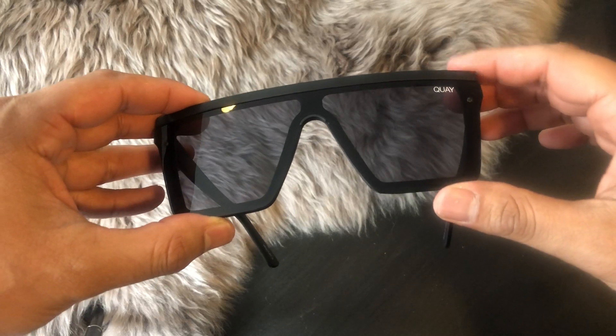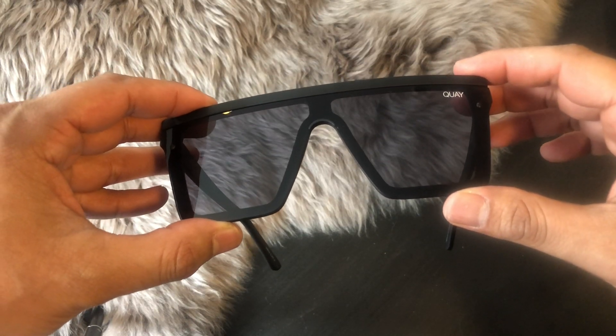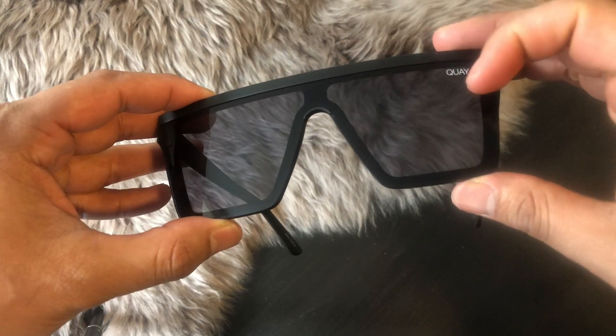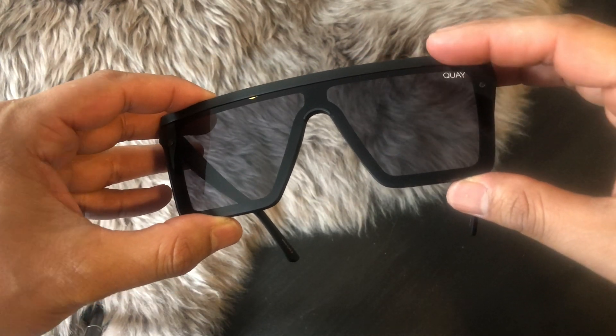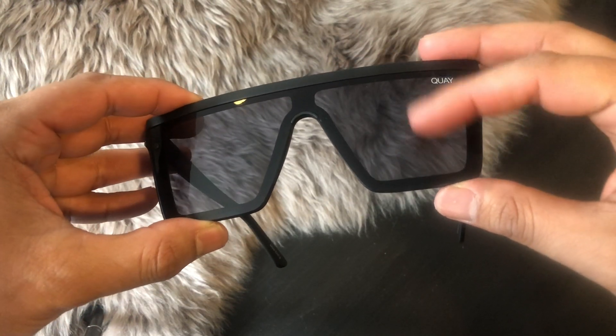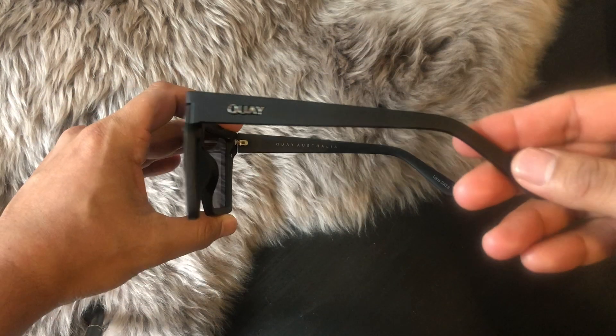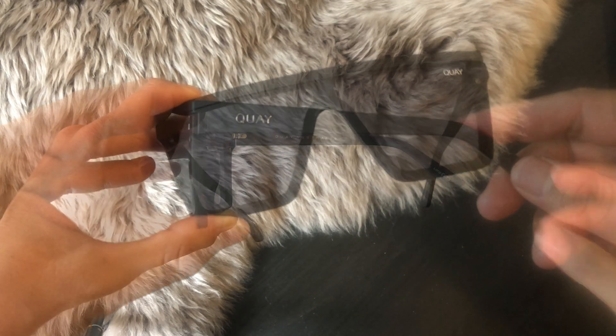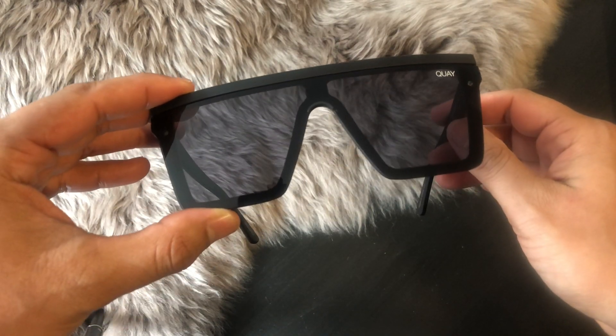Let's talk measurements. Key does theirs a little bit different. We do have an 11mm nose bridge, but instead of the width, the lens height is actually 56mm. The temples are 145mm long. And lastly, these were made in China.